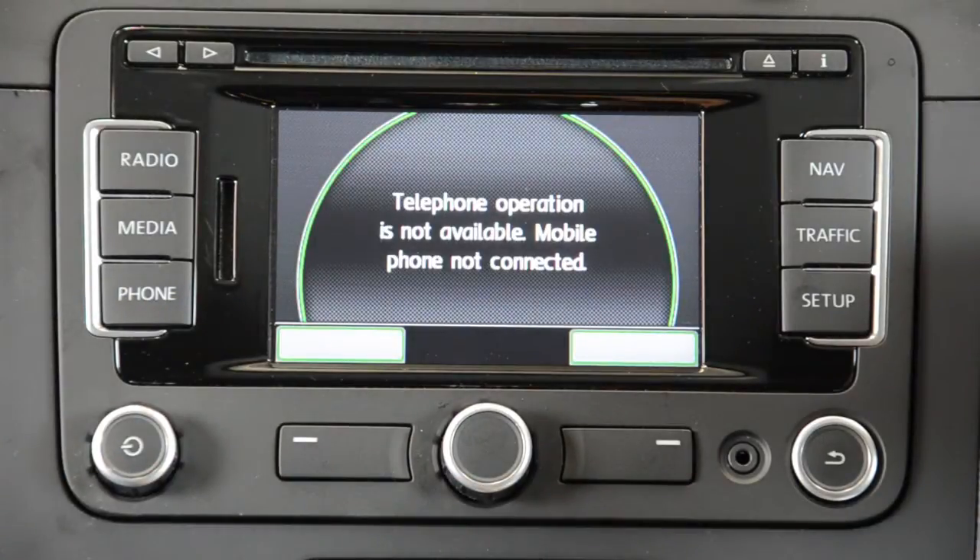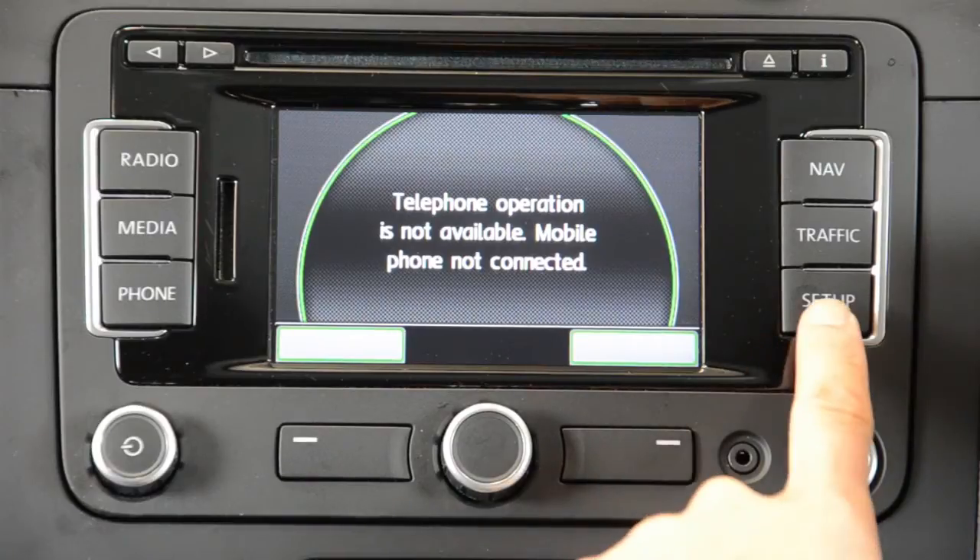Make sure the ignition is on and turn on the RNS315. Press phone. You will get the message: telephone operation is not available.